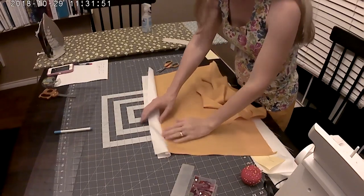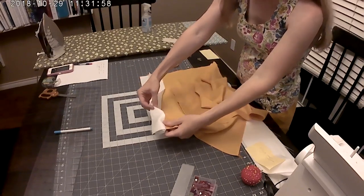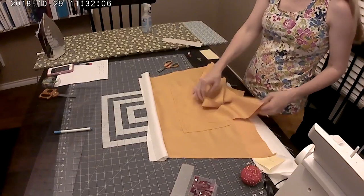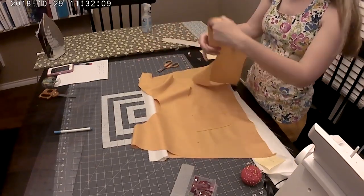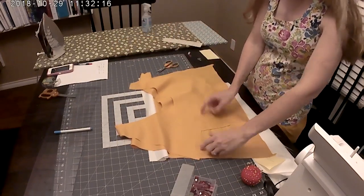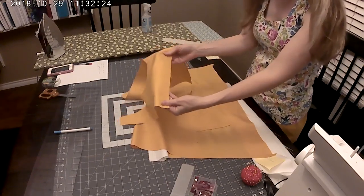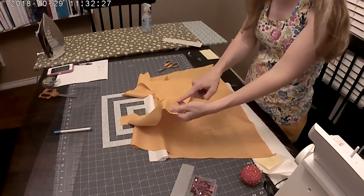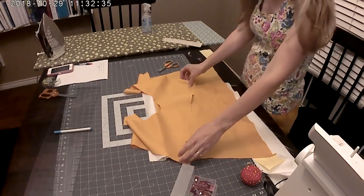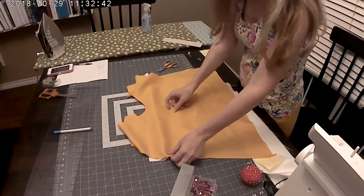We just got through sewing our sandwich to create our waist piece, so whenever you turn it right side up you'll have your contrasting waist. Before we do anything else with this piece, we're going to set it aside and grab our two bodice pieces. On your bodice pieces you'll have marked lines for where you need to gather. To gather, increase your stitch length to the highest your machine can go and sew a quick stitch, leaving long tails. We're going to do that in four different areas with basting stitches.